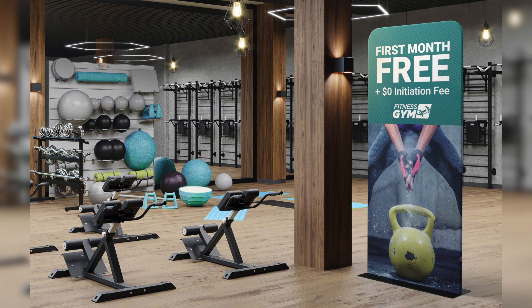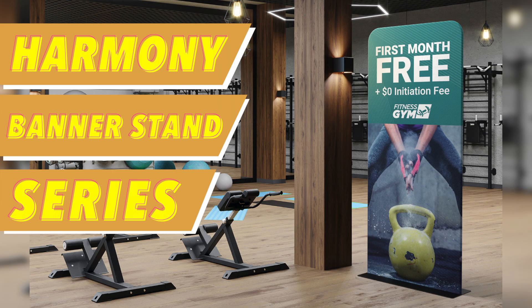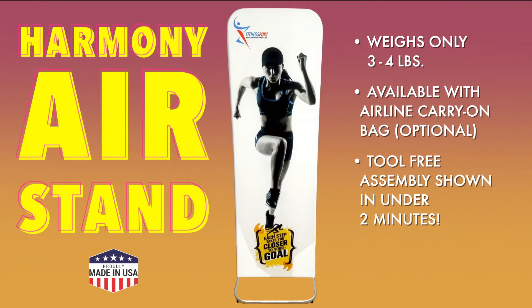If you like our Harmony Air, be sure to check out our Harmony Banner Stands with Steel Bases for more permanent placements. Harmony Air, the world's best travel banner stand.